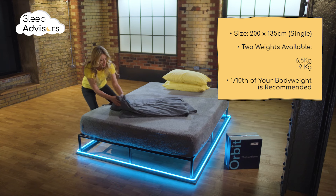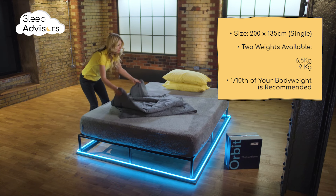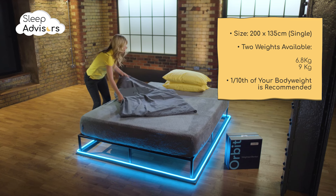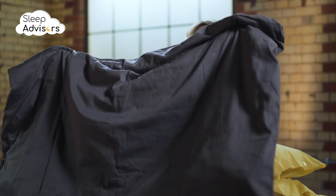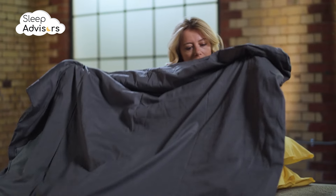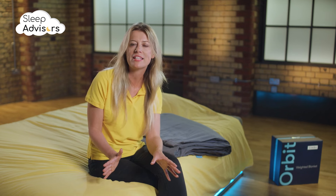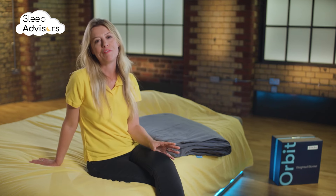This Simba Orbit Blanket is only available in one slightly narrow size, but you have two different weights to choose from. The general consensus is to go for a blanket 10% of your body weight or less. This provides an optimal amount of pressure to produce sleep hormones, while safely providing relaxation and comfort.